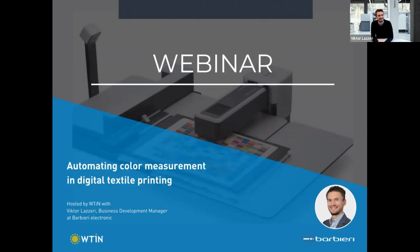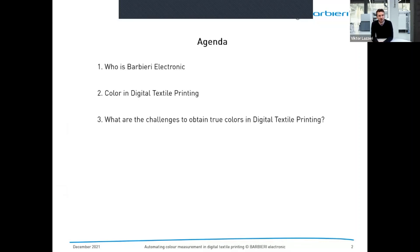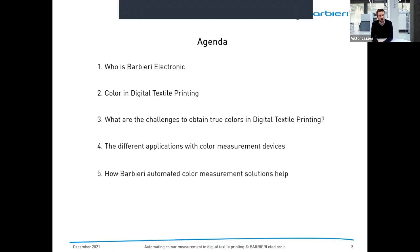Thank you Lucy, and hello everyone. Thank you for joining this webinar about automating color measurement in digital textile printing. I'm Victor and I'm happy to speak to all of you today. Let's start with the agenda: I will introduce Barbieri Electronic, talk about color in digital textile printing, discuss the challenges to obtain true colors, cover different applications with color measurement devices, explain how Barbieri automated solutions help, and then we'll have a Q&A session.